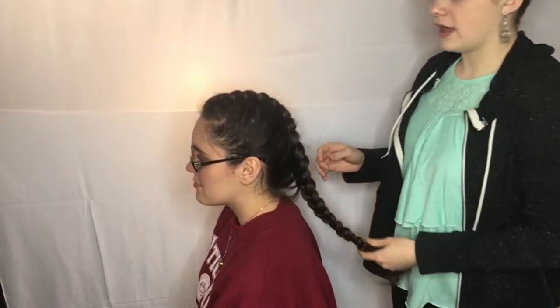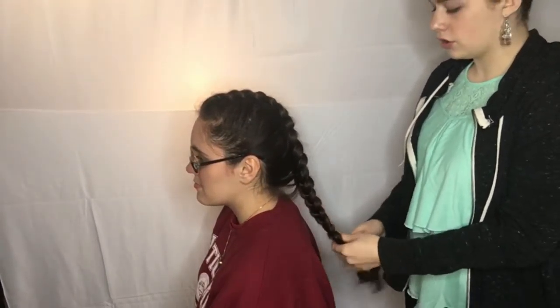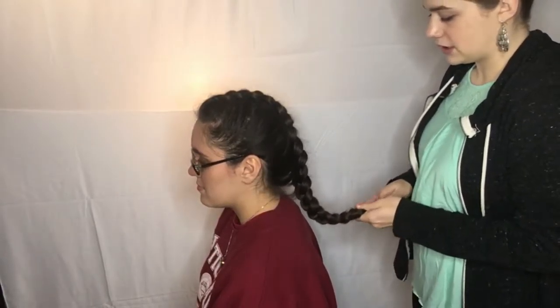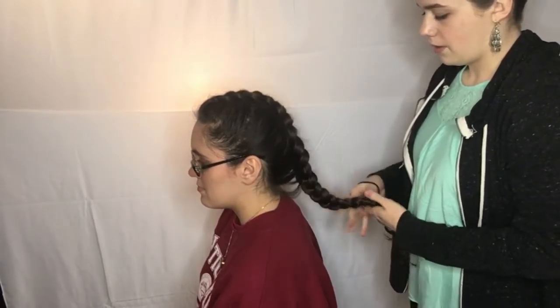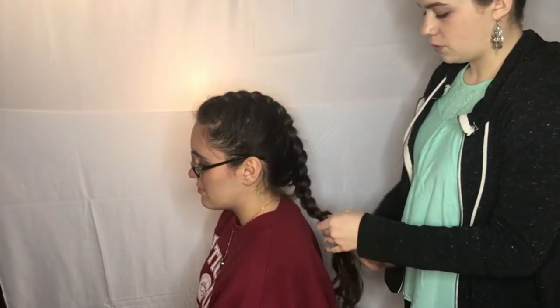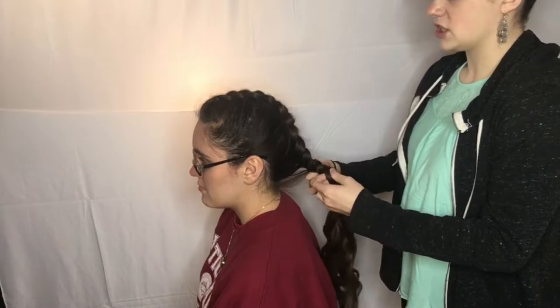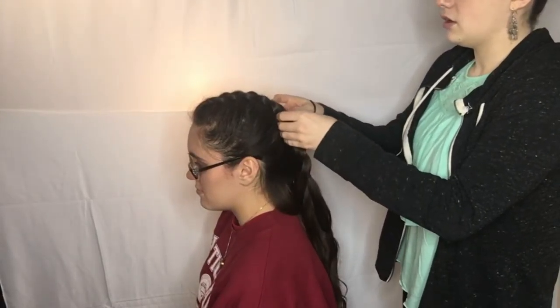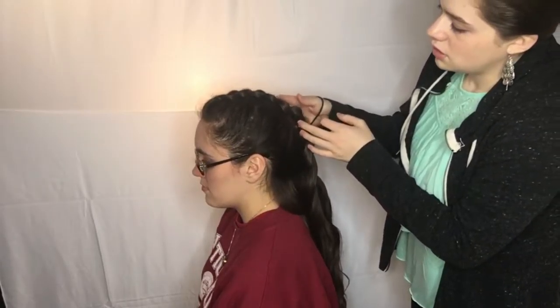For a more elegant but everyday look, you can simply take out the ponytail at the end and undo it to the point where you'd like to stop. I'm going to stop about halfway up the head, so I'll probably take it to about here.